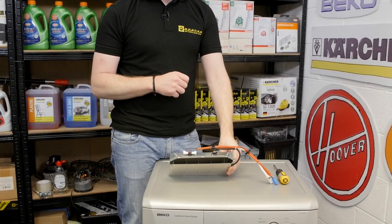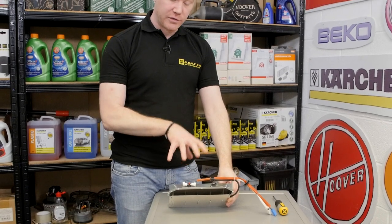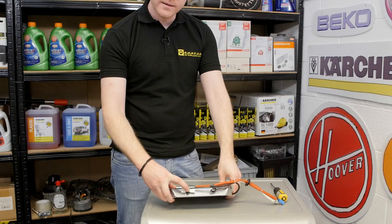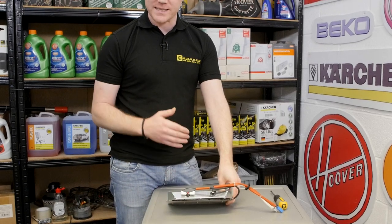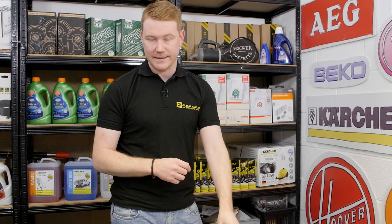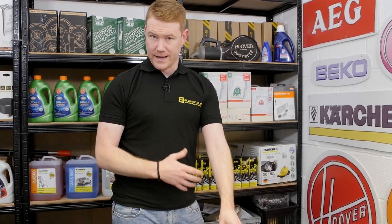Before you go about replacing a heater, do check the thermostat on the heater first. If you compress the button in the center and you hear a click, that means it has tripped and is now reset — so there's no need to replace the heater. However, if you press that button and you don't hear a click, you'll need to replace the heater.